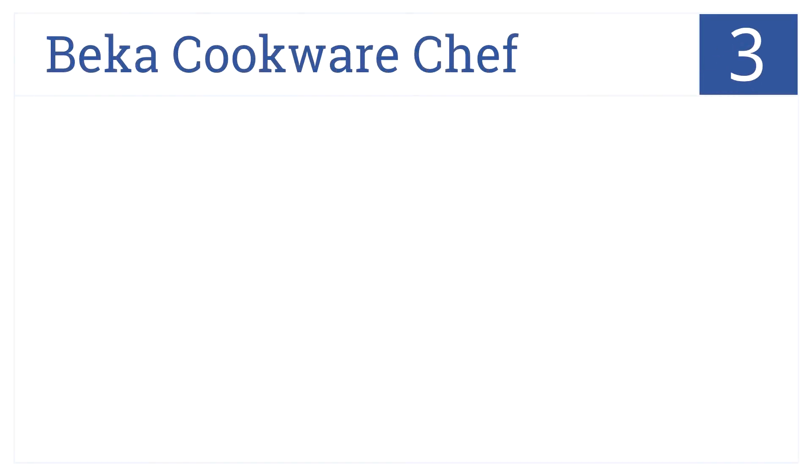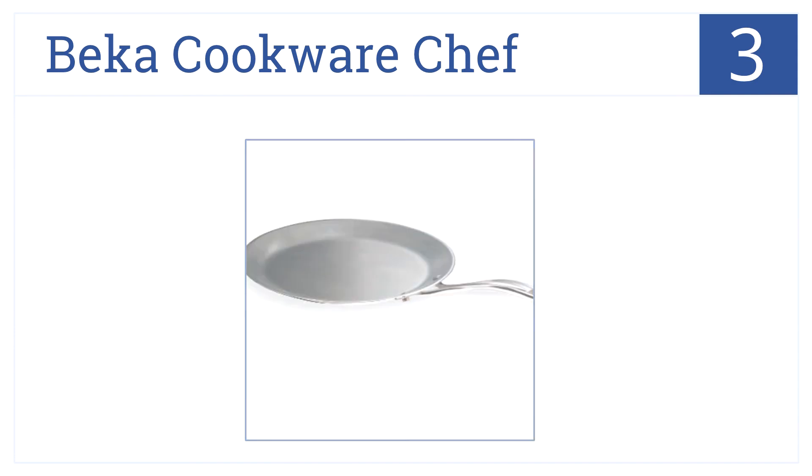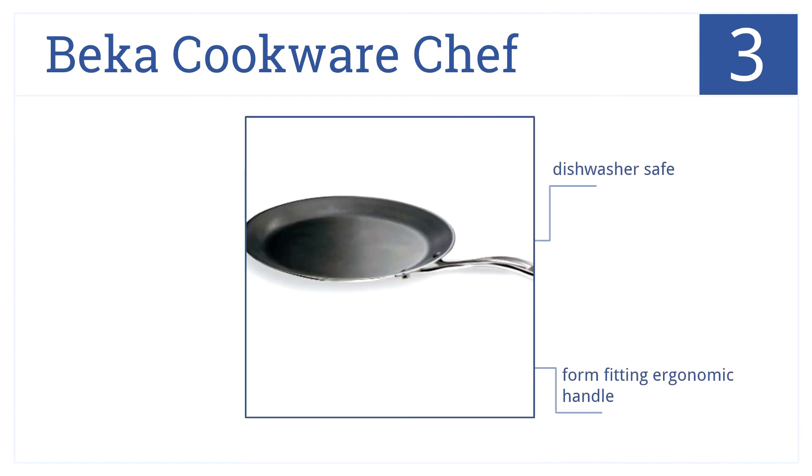At number 3, the Non-Stick Becca Cookware Chef is comprised of high-quality stainless steel and is exceptionally durable to withstand rough cleaning and years of use. It is dishwasher-safe and has a form-fitting ergonomic handle and a Teflon Platinum Non-Stick Coating.